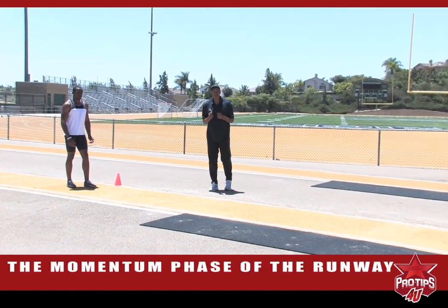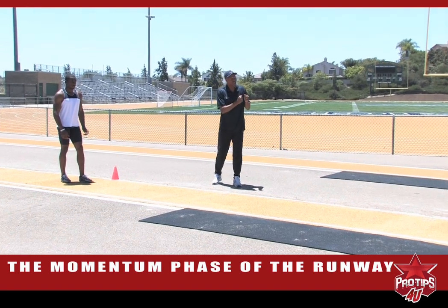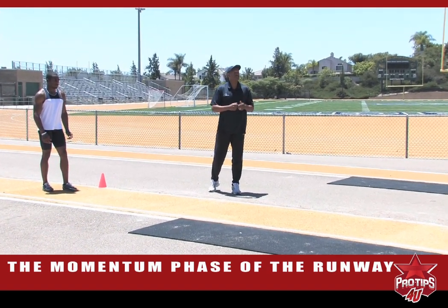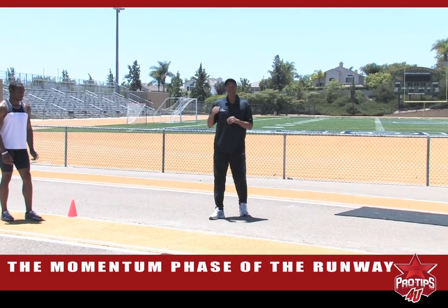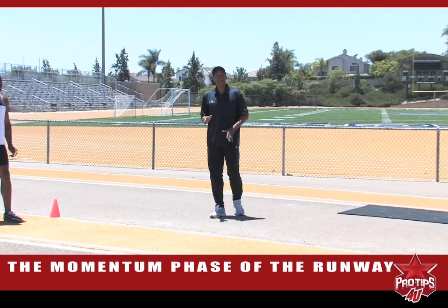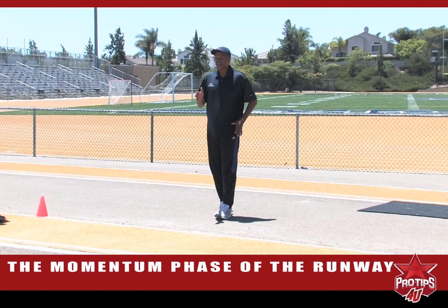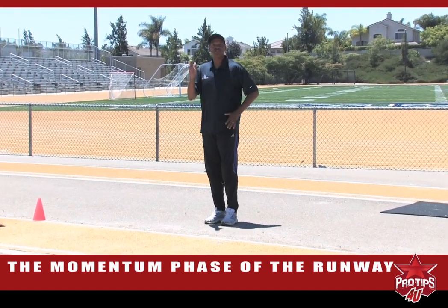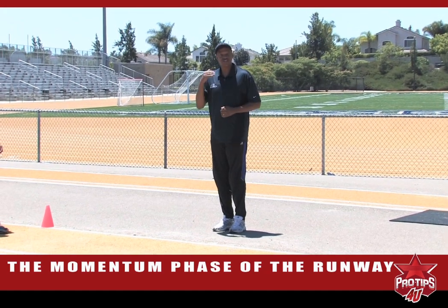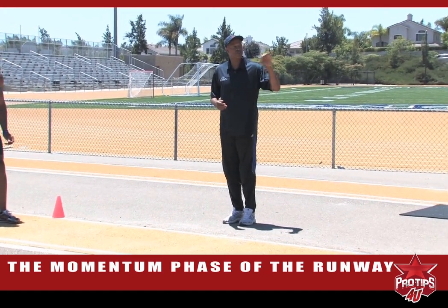That's when you generate force. You want to put as much force down on the runway as possible so that you don't have to run the whole way. You'll keep your head down in the first two strides, the next two strides you come up a little bit, the next two strides you come up a little bit, and then your final stride you're into your regular stride pattern and you're starting to get your legs underneath you and run.